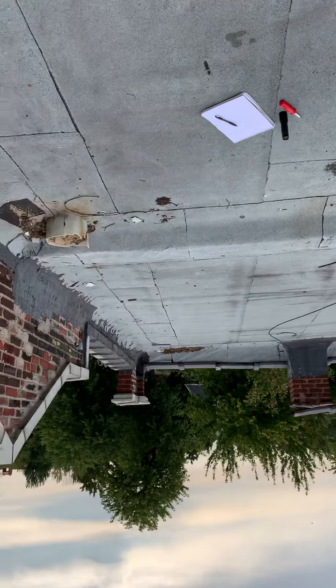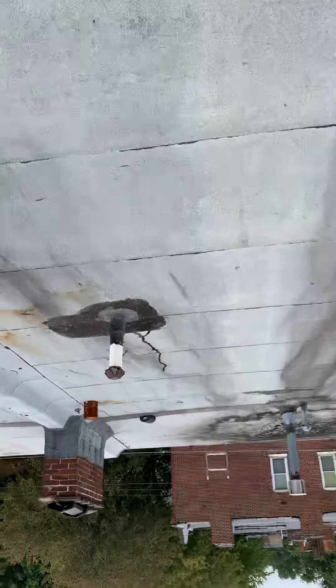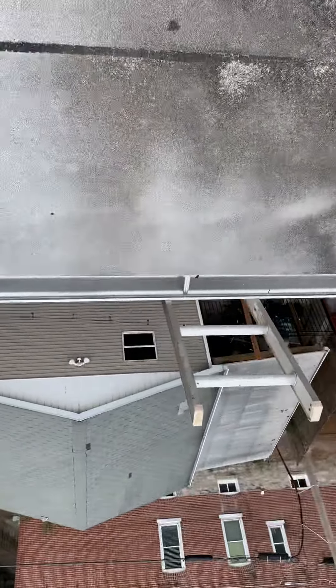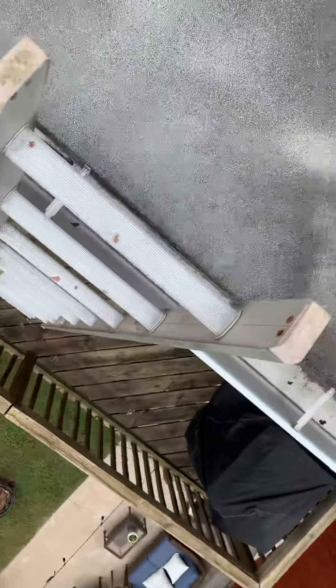We're about 30 feet up and about 40 feet in. My ladder's back here — she has a balcony, and this is actually her ladder, a 16-foot ladder she already has here. So I don't know that you guys really need to bring anything up; this seems pretty reliable as well. There's access coming right off her back deck.